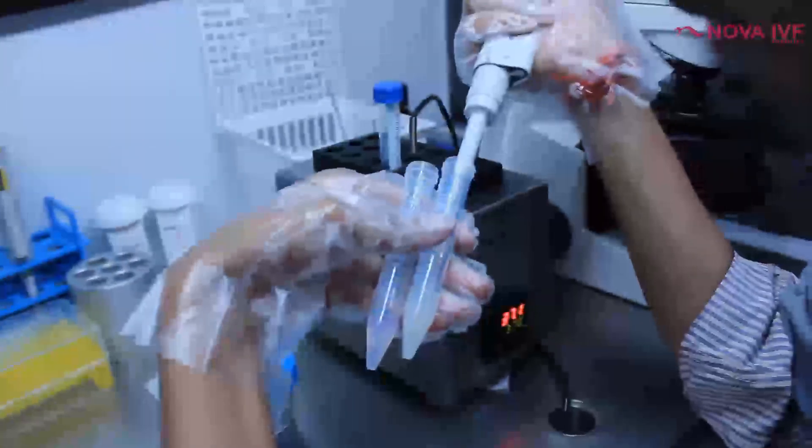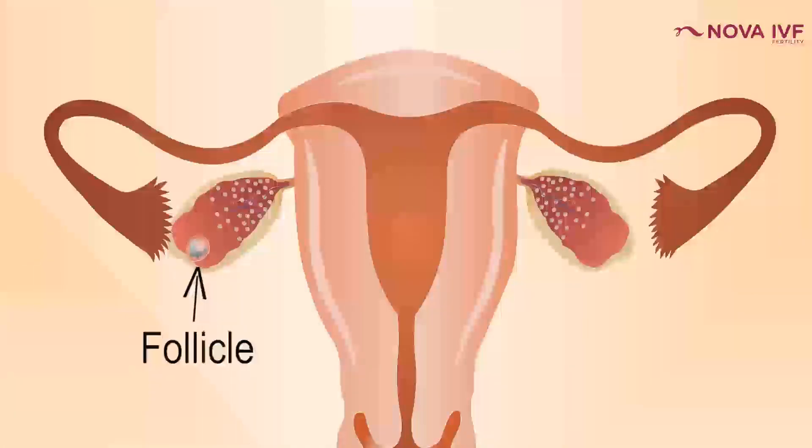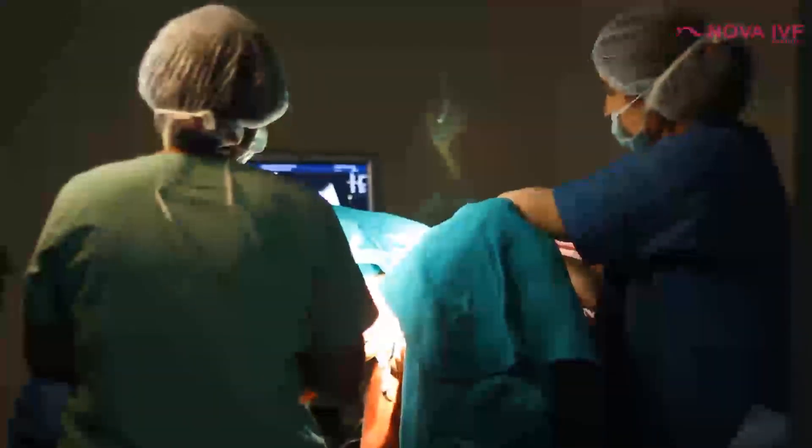IUI is essentially a painless and safe procedure with hardly any complications. However, the semen sample must be properly washed — if prostaglandins or infection remain, it could lead to painful cramps or infection in the female partner. If you count multiple pregnancies as a complication, there is also the risk of twins or triplets, but with carefully calibrated ovulation induction allowing only two or three follicles to grow and a properly washed sample, the chances of complications are almost nil.